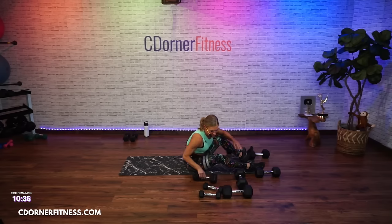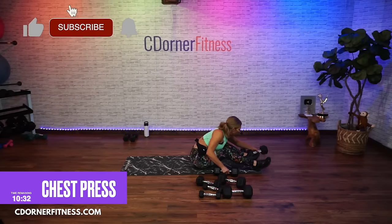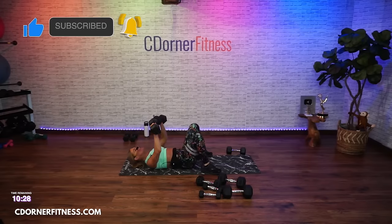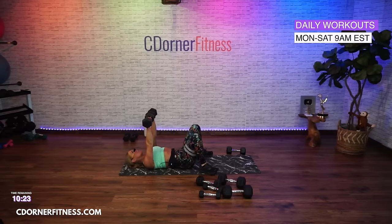Chest press — I've got my 22s. If you're doing this workout later, in the comments I want to know what you're using for your chest press. Let's start at the top — you know what you're doing. Two down, two up, let's go and down.